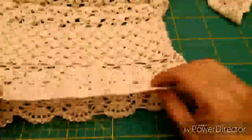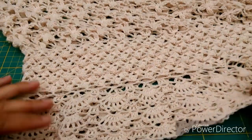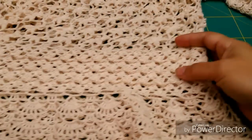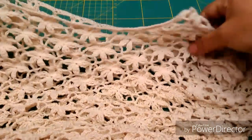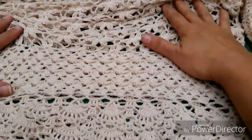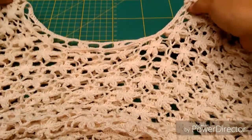Miren amigas el faldón de lo que es nuestra blusa — aquí lo tenemos ya. Yo le hice únicamente 3 repeticiones porque me gustó cómo se veía, como un top. También quiero que vean la parte del cuello — yo realmente le hice únicamente 2 vueltas de medio punto. Me pareció que no necesitaba más adorno puesto que es una blusa bastante adornada. Y bueno, pues ha sido un placer trabajar en este proyecto — ahorita se los voy a mostrar en el maniquí.